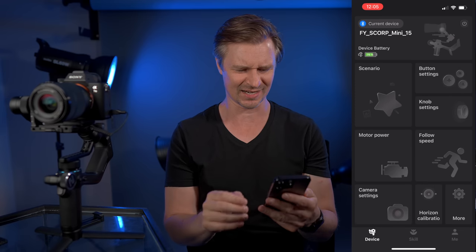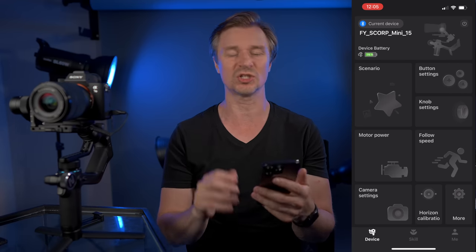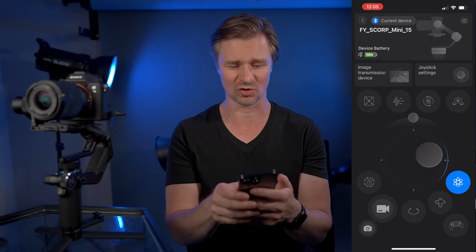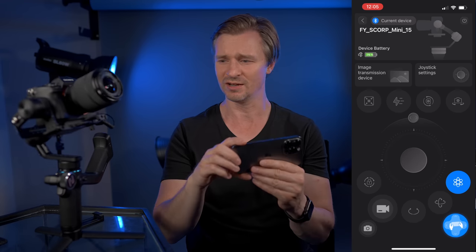It's just fantastic. You can control the motor power, the follow speed, all the knob settings, the camera settings — you can do everything. Or you can click into this part and just control the gimbal remotely, do whatever you want and change all the things. You can also control it with your iPhone.